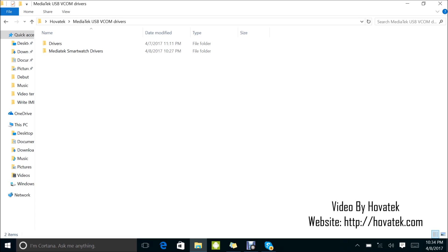The first thing you're going to need is your Mediatek drivers. I have my drivers here which you can download from the website. We have an article on this same topic, so just visit the website, download the necessary drivers, and you can tag along.